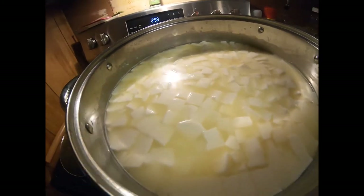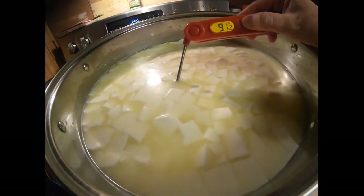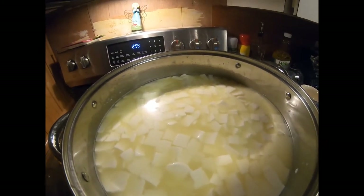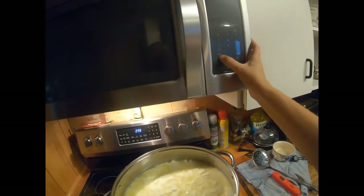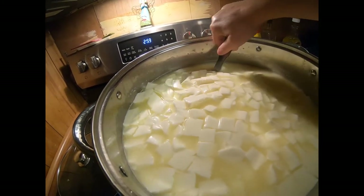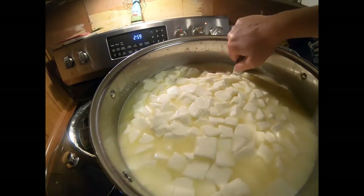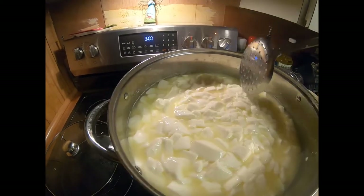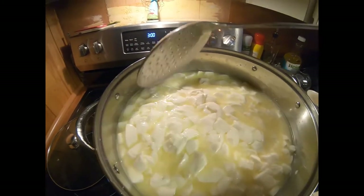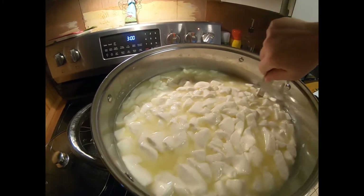Some recipes have you rest your curd to let them set up a little bit, but this recipe says to go straight to warming and stirring. So we're going to stir very gently and warm this up to 100 degrees over 30 minutes. I'm going to set my timer for 30 minutes. I'm slowly warming that up 10 degrees over 30 minutes, stirring very slowly and gently. As you bring your curds up, you can cut them a little smaller with the side of your spoon — just be very gentle at this stage. The book says every three minutes give it a little stir, so I'll do some dishes in between.